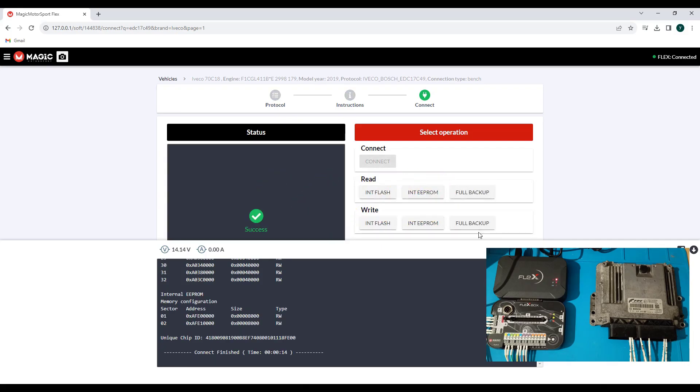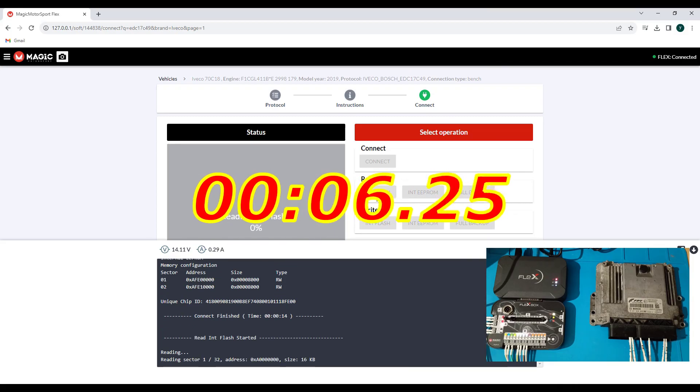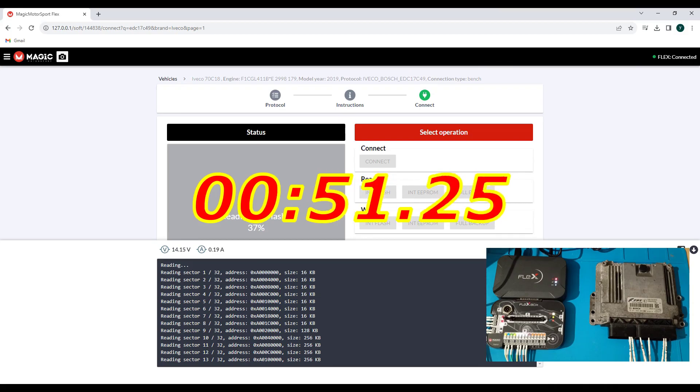We have connection. Now we'll proceed to read the flash. I don't skip, I don't cut, because it's also necessary to see how fast Flex is comparing with Auto Flasher. Both of these programmers are very good. I don't believe it's necessary to buy another programmer similar to Flex — if I buy something, I will definitely go for something like Galetto or CMD, something different than Flex.